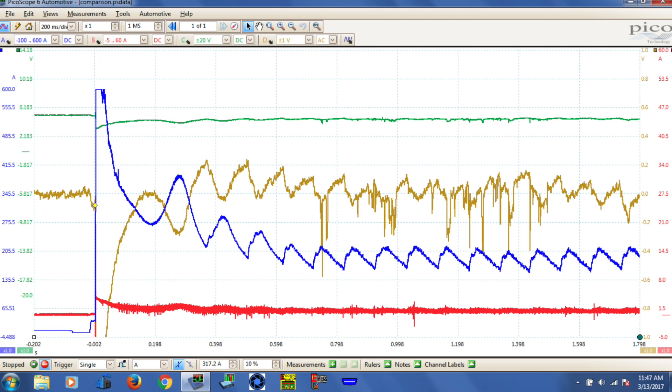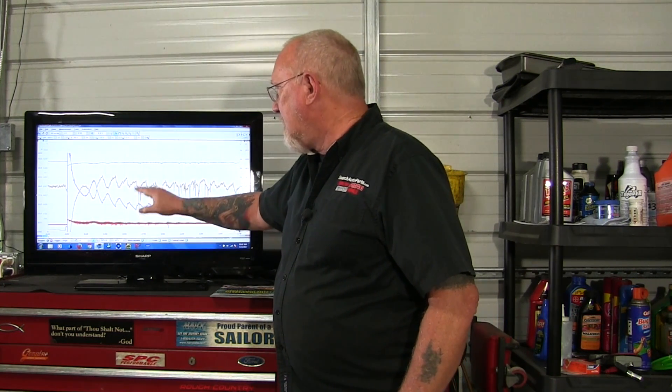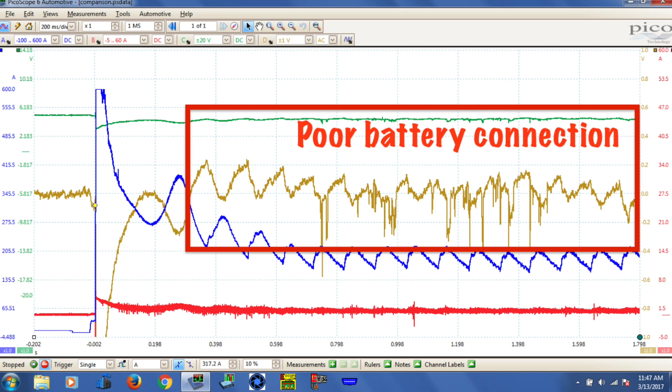Going back to the pattern — notice the gold trace with AC coupling on a plus or minus two volt scale gives a much more distinctive view of the voltage change. You can see how it correlates with current: as current increases, voltage decreases — basic Ohm's law. However, there is a lot of noise in that picture. The noise was caused by a bad connection with my scope leads at the battery; there was some grease on the positive cable preventing a clean contact. Make sure you have a good, clean, tight connection if you want a clean signal to your scope.